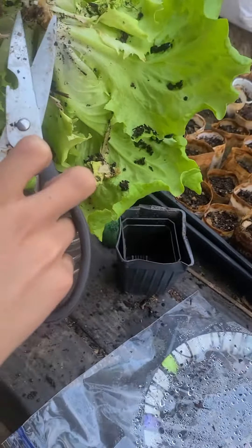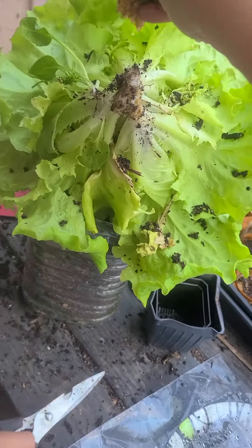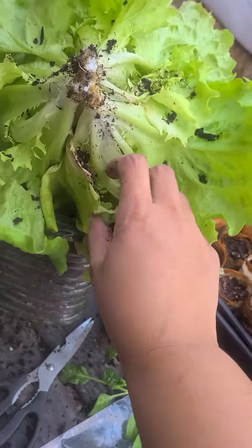Here you go. What about this? Why are we going to leave it? We'll cut it off when we're cooking — now we'll be slicing and dicing. See this? This was a spinach seedling. Don't know how that got in there, but whatever. Here we go.